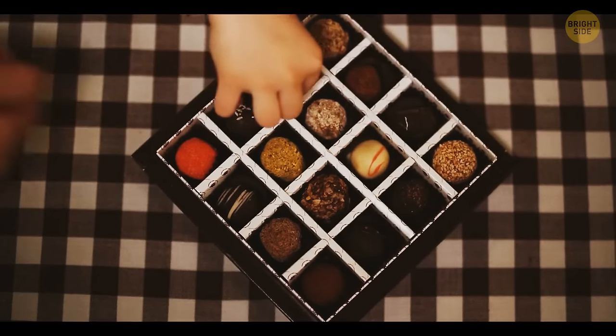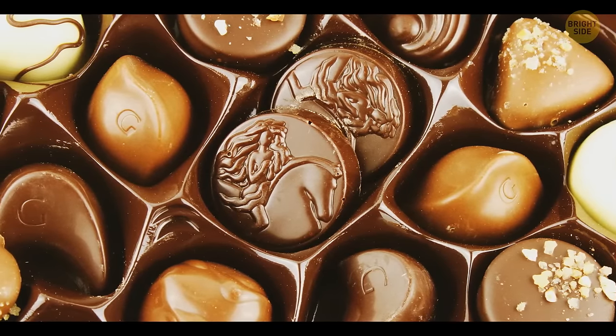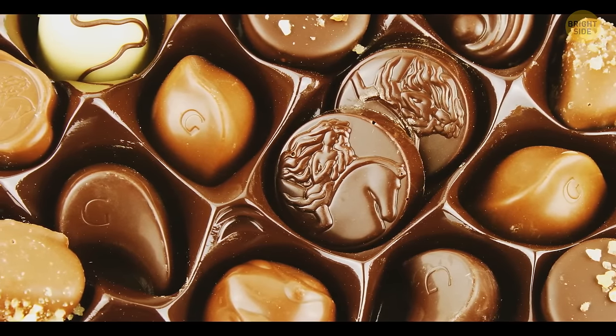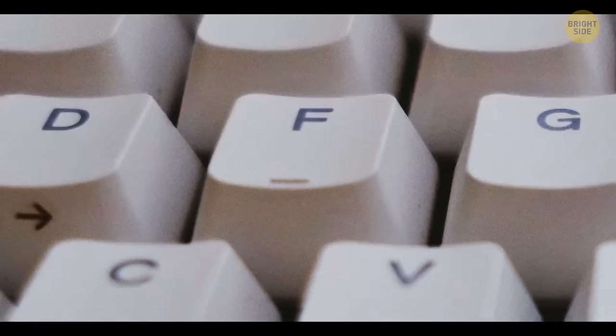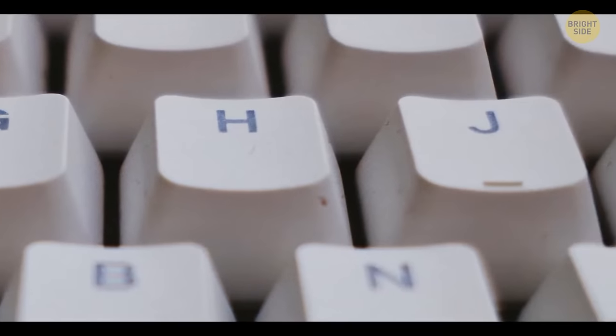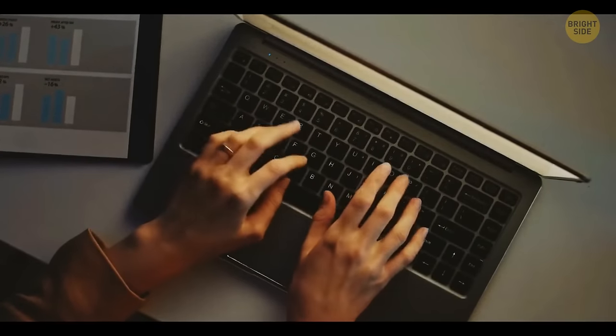Some boxes of chocolates have little dents in between the holes for candies — if you push such a dent, the chocolates surrounding it will pop out of their compartments. The small bumps on the F and J keys on the keyboard help people find the right keys without looking down, especially convenient for those who use touch typing.